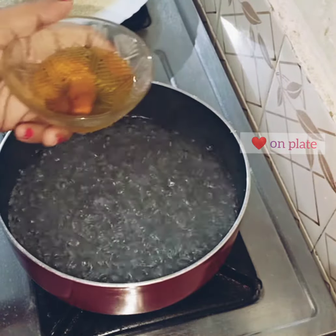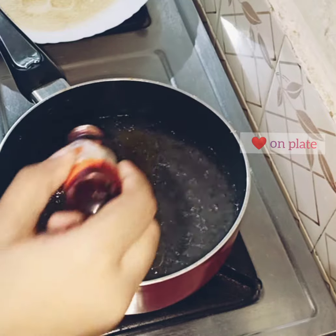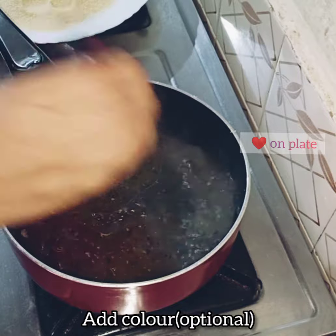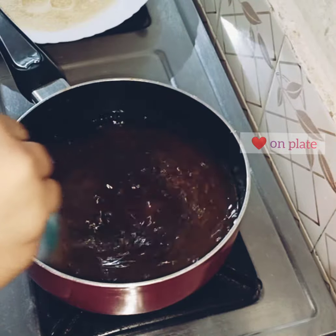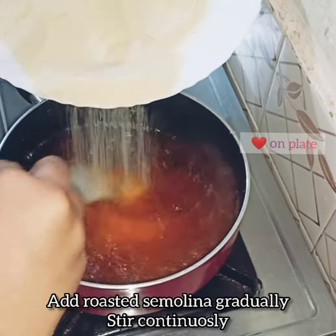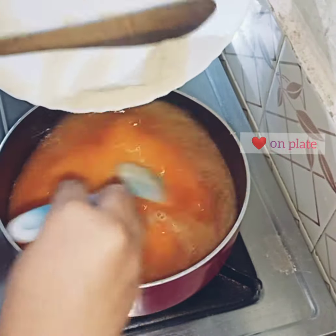We are going to use 40 grams of rava, then 80 grams of rava. Let's go and cook it. We will cook it with hot water. I'm slowly spreading it out — it's perfect to cook it.